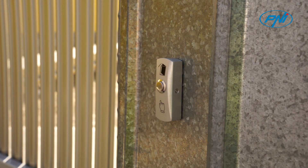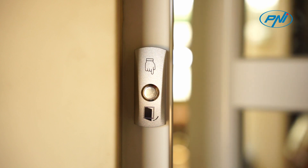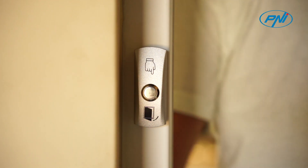The PNI PB410 is the perfect choice for access control. The door unlock button can be installed on or near the door. The relay returns to its original state after the finger is removed from the button.